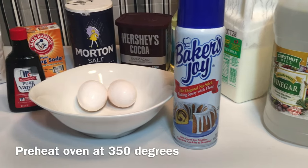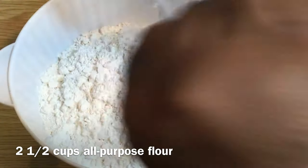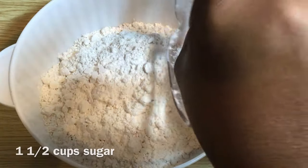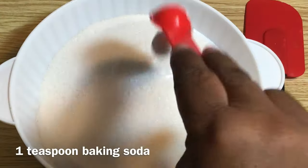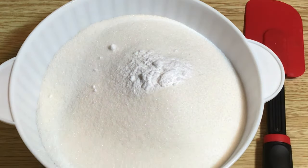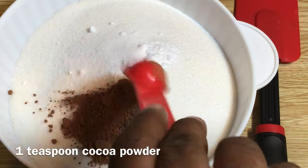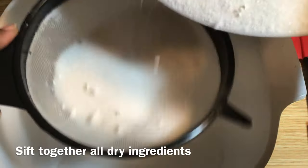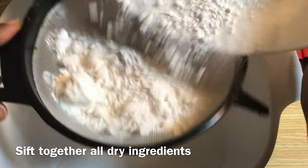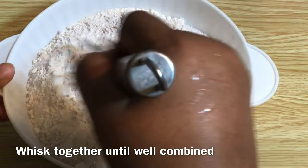Preheat your oven at 350 degrees. Add two and a half cups of all-purpose flour and one and a half cups of sugar. Add one teaspoon of baking soda, one teaspoon of salt, and one teaspoon of cocoa powder. Sift together all dry ingredients, then whisk until well combined.